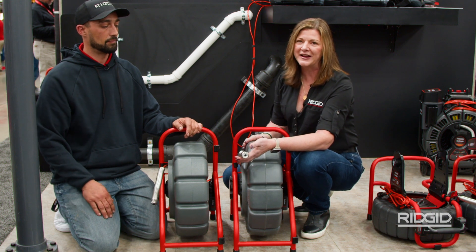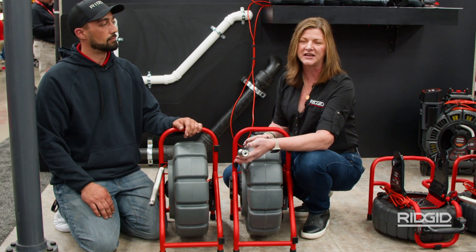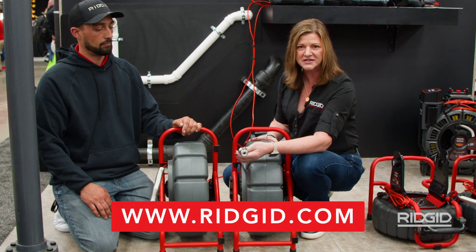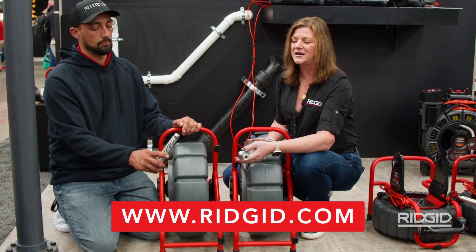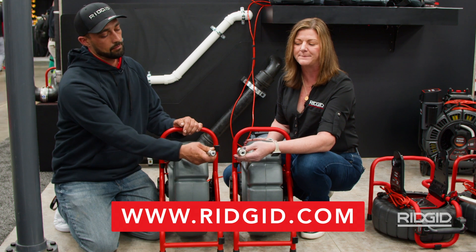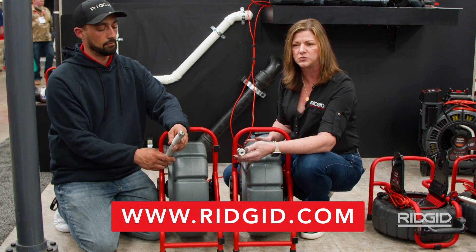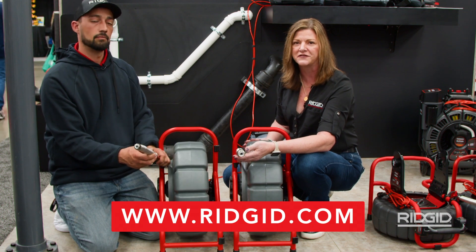So once again, these are two great options — very popular selling cameras. We've got our Mini here with mechanical self-leveling, and then our new Mini with a 25mm camera, better navigation, and digital self-leveling with fewer moving parts. One of our most durable cameras that we have offered on the market today.